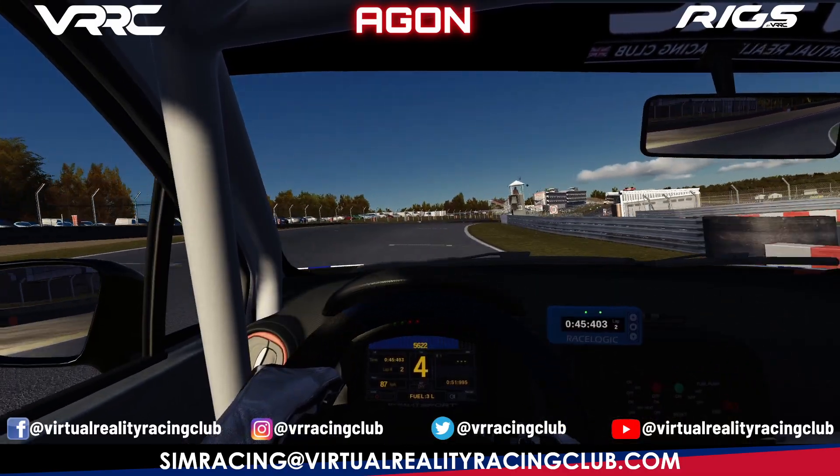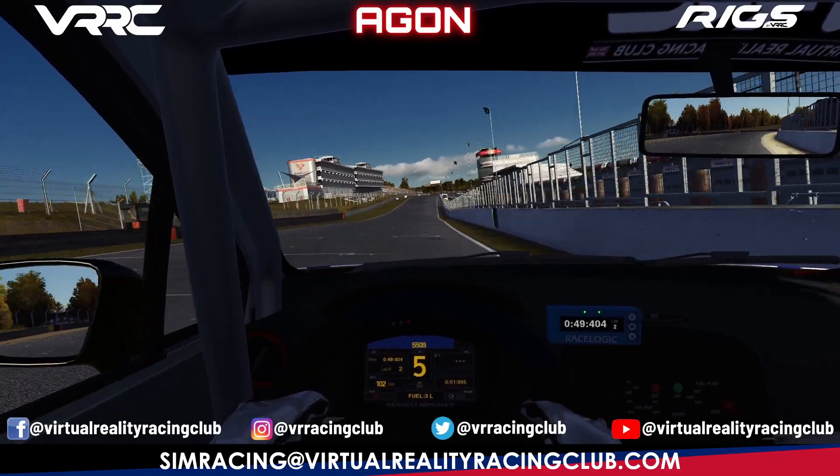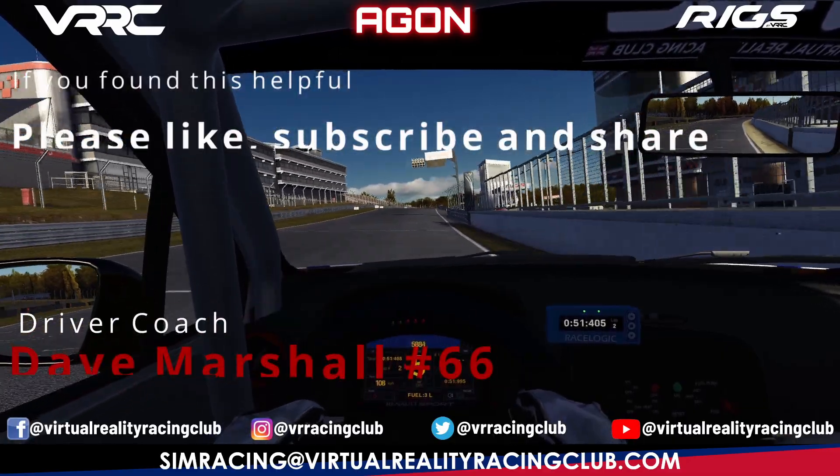If you're late on the throttle you're going to sacrifice all your exit speed down towards the finish line. Make sure you tune in on Wednesday night at 20 past 7 on VRRC's Facebook and YouTube page.